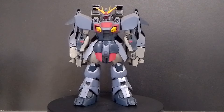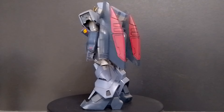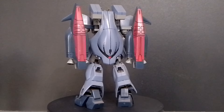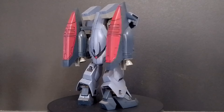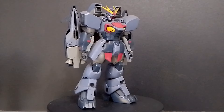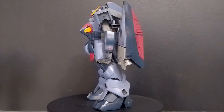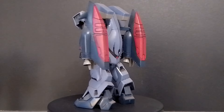For details, I painted this kit — the gray details like the top of the feet and the thrusters were painted, the red on the backpack was painted, and the red and yellow on the chest were painted. The face and the V-fin were also painted, as well as the red on the front skirts.